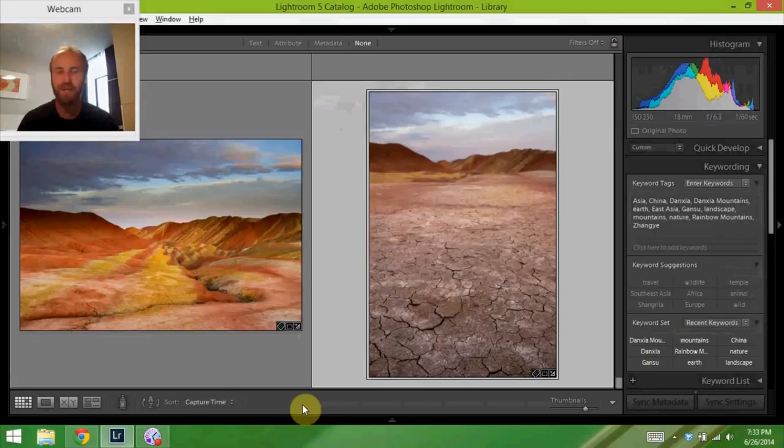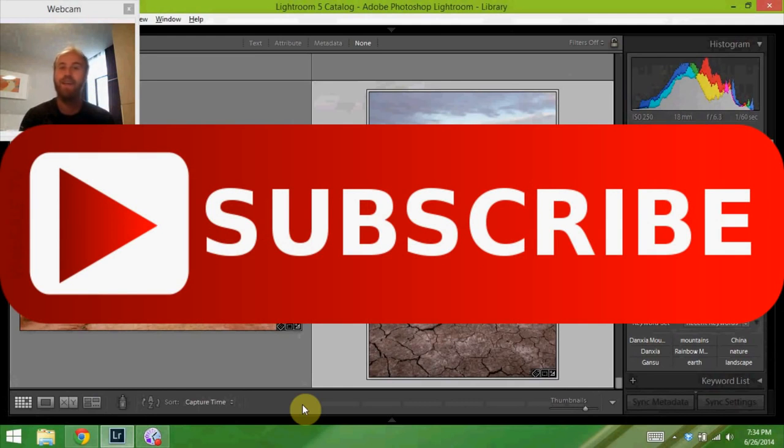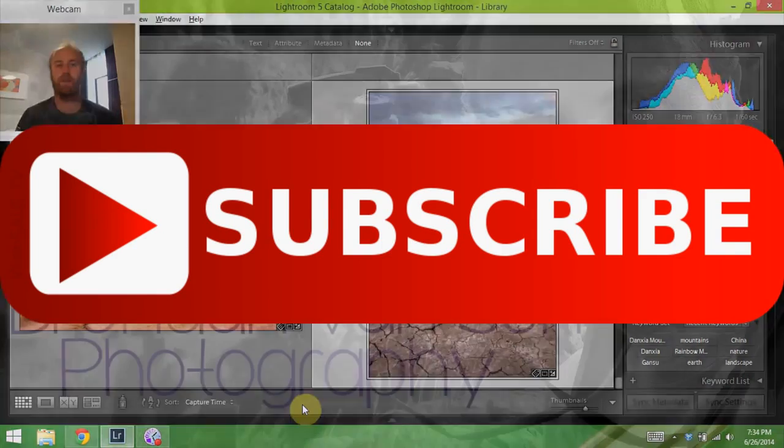That's it for me on the show today. I'm off to a couple of cool places next, and soon I'll be in Mongolia, which is really exciting. I hope you stick around and subscribe to this channel so you get to see these cool places we're heading. There's lots of on-location stuff, maybe some travel photography critiques, and some more Getting the Shot information coming your way. Catch you next time.